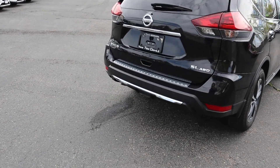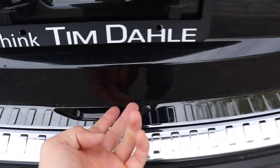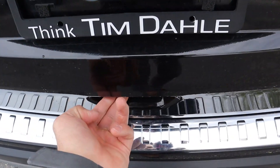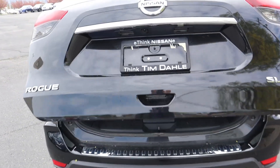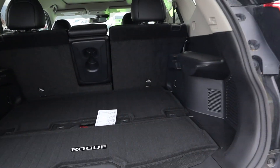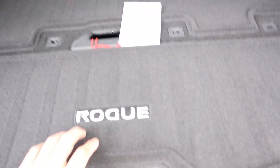The tailgate release button — if you hold that down, it will open up the tailgate. There are two buttons on the back of the tailgate: one locks the car and the other releases the tailgate. Press that second one and it will unlock and open up the back. Coming into the cargo area, you can see there's actually a good amount of storage space.